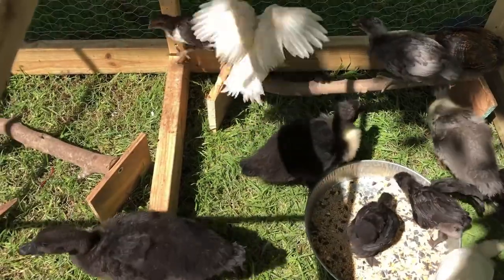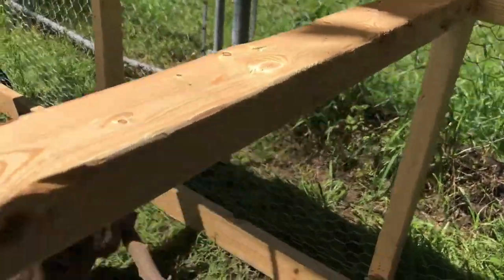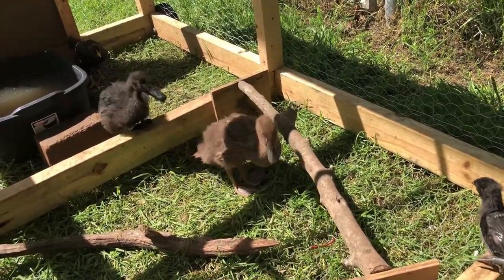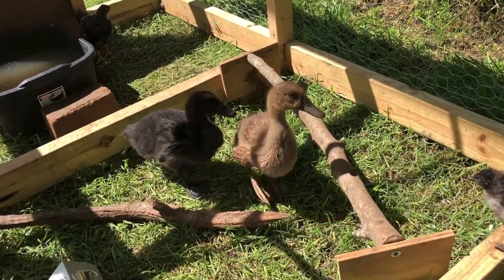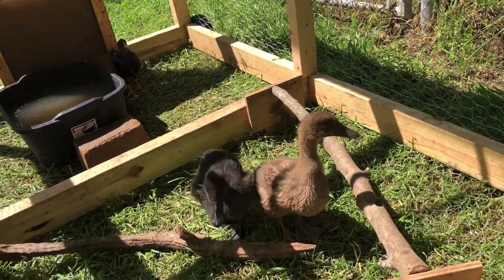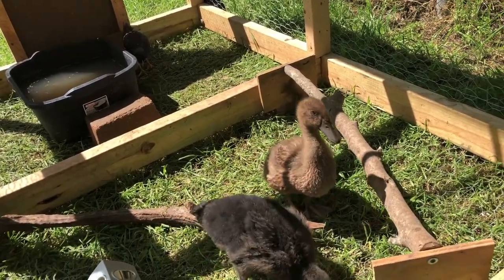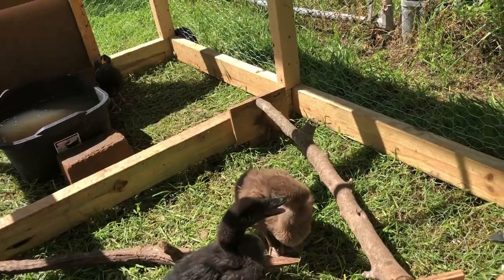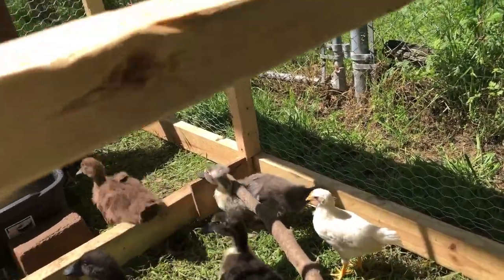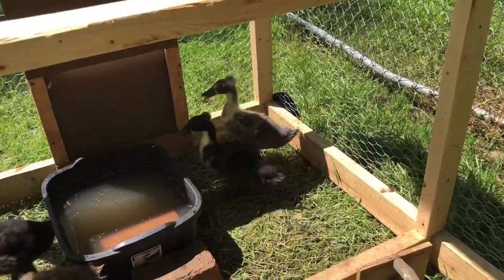One of the ducks is starting to do a little quack — listen to that, guys. Our baby duckling's first little quacks! Maggie is the darker duck, Saki is the lighter brown, there's Wonton the gray and yellow, and Gypsy is the black and yellow right there getting a drink of water.